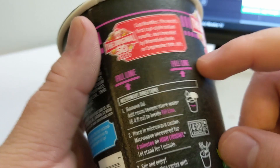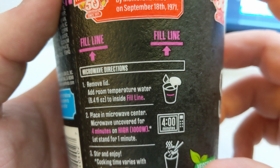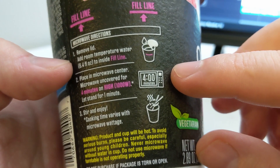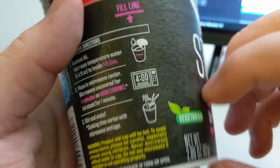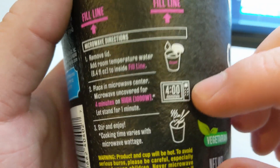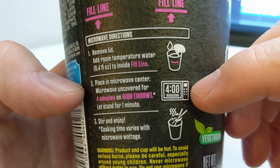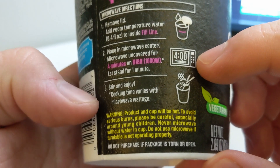We have the fill line here. Directions: remove lid, add room temperature water to the fill line. Oh, so this is the kind that you actually microwave. I'm used to cup noodle where you pour boiling water in, but you actually microwave this — four minutes on high, uncovered, in the center of the microwave. Let stand for one minute, stir and enjoy. Cooking time may vary.